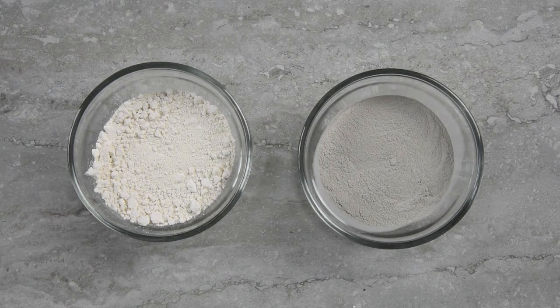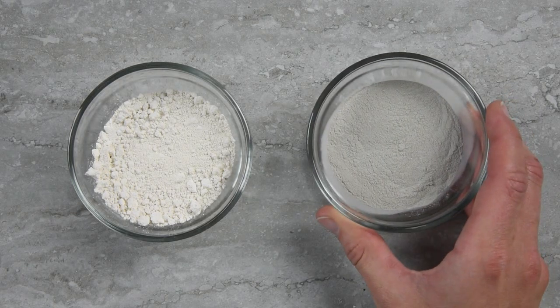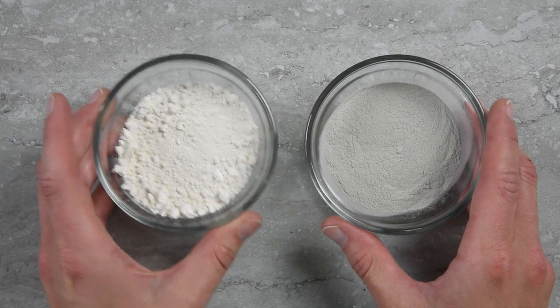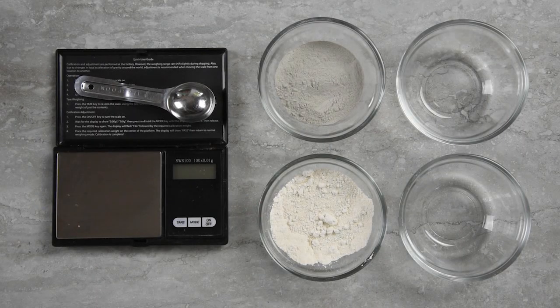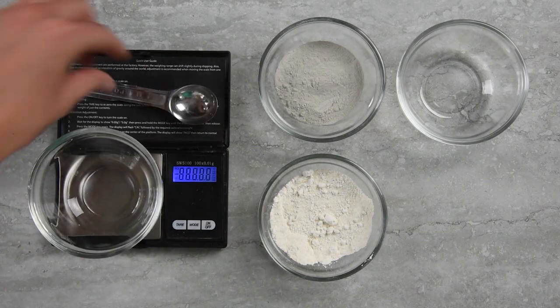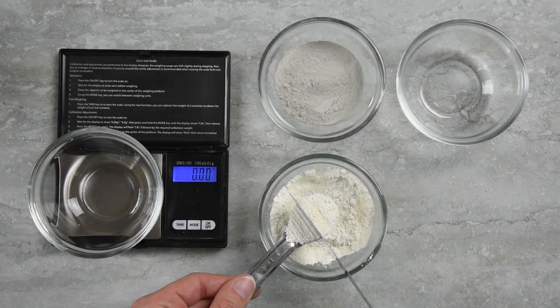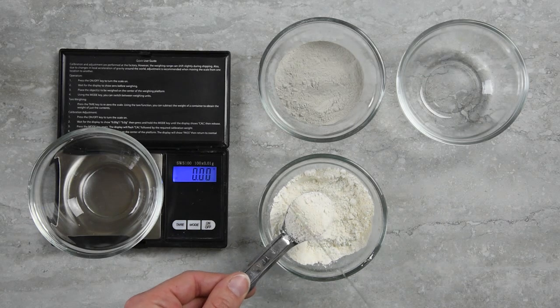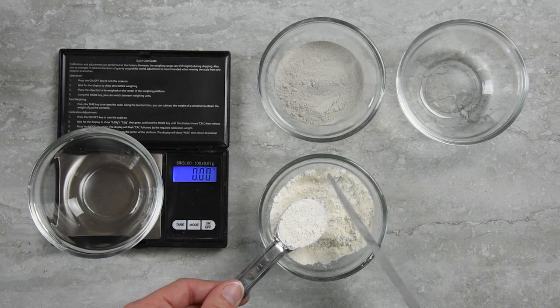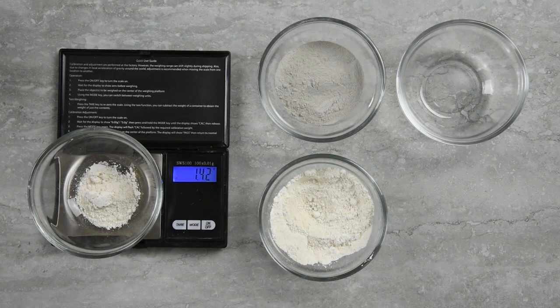Alright, so here are our two clays. This one here is bentonite — you can see that it's a gray clay and that it's quite fine compared to kaolin, which is quite white and a little bit clumpy. Let's take a look at how much one teaspoon of kaolin clay weighs versus one teaspoon of bentonite clay. Make sure you level off your teaspoon. I find that because kaolin is kind of clumpy, doing a little chop-chop motion with your knife before you level it off helps break up any clumps and get a better measurement. One teaspoon of kaolin clay weighs approximately 1.42 grams.